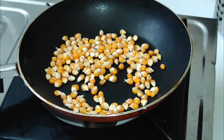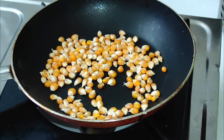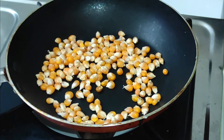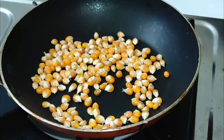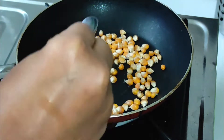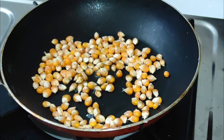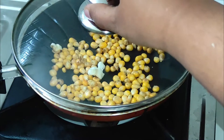Here is a pan. If you want to put it in the cooker, it will be easy to add the popcorn. Add the popcorn, then add the ghee. Add the salt in the pan and add the popcorn in 3 seconds.